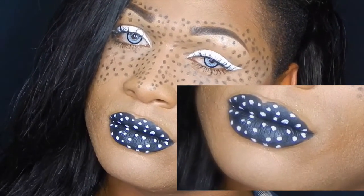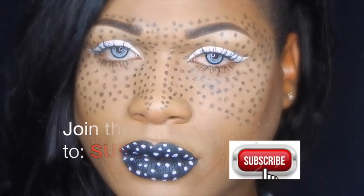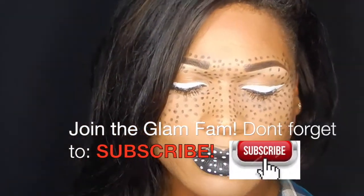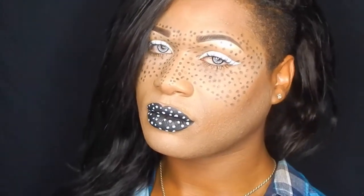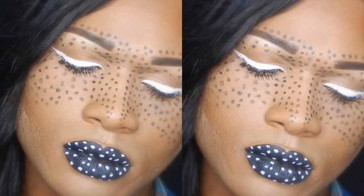What's up my lovelies, welcome back to Fabulax! If you enjoy this video give a thumbs up and don't forget to join the glam fam to catch more of my videos as they come and go. Stay tuned to find out how I got this pointillism look — here we go!